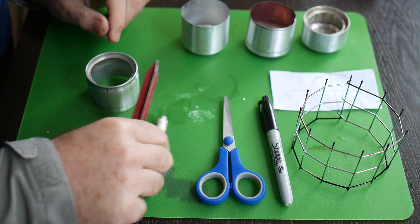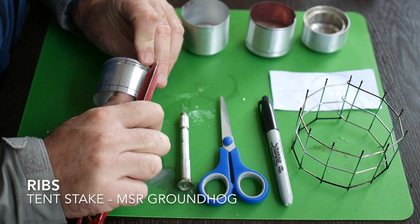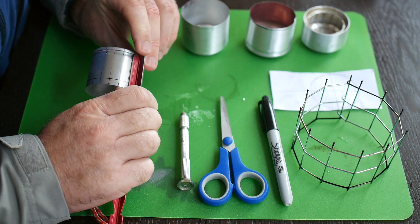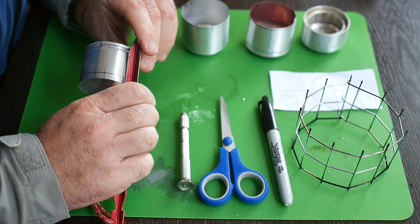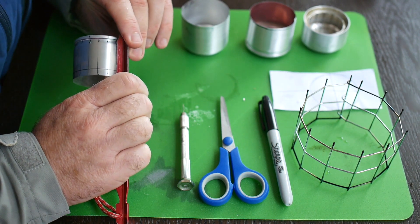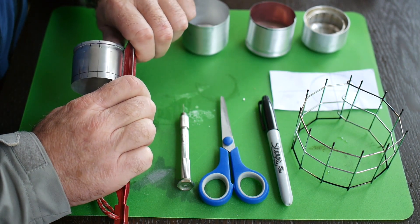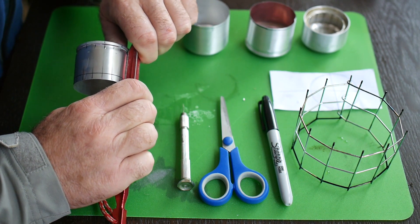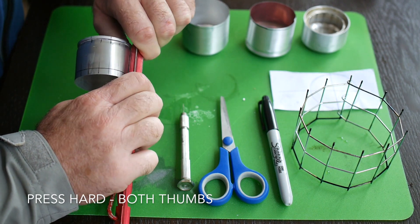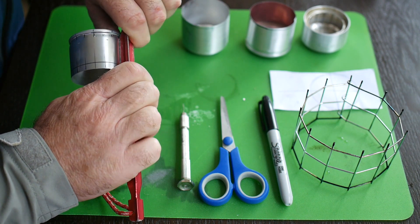I'm going to use the tent stake and show you how I do it — I just find it a lot easier. Once again I'm going to line up the stake carefully with the line on the inner, and you do have to be a little bit careful about getting it lined up perfectly, otherwise you're going to get grooves all over the place. I'm going to press it with both of my thumbs — the shoulder just collapsed. I've got my thumbs behind there, really pressing it in.